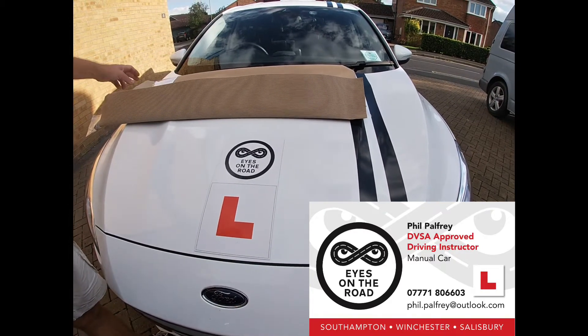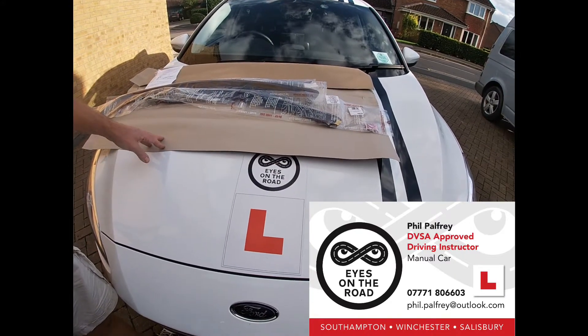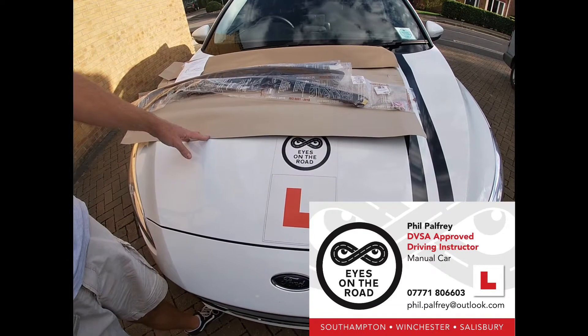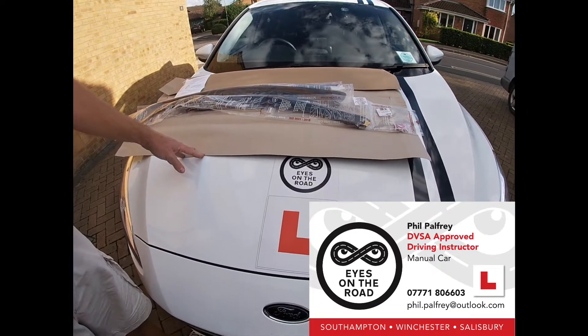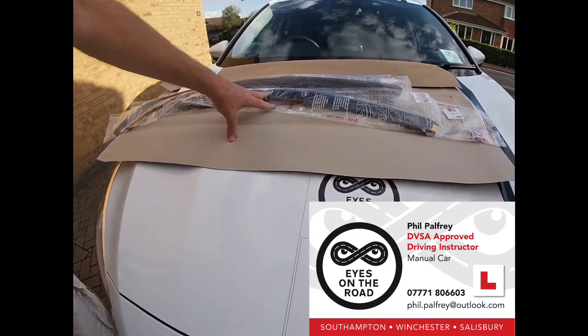As summer starts to come to an end, we thought it'd be useful to fit some wind deflectors to our training car. With Covid regulations we need to keep the windows down and keep some ventilation in the car, but on rainy days that can be tricky. So we're going to have a look at attaching some wind deflectors.